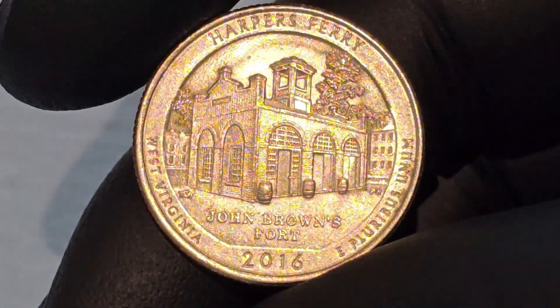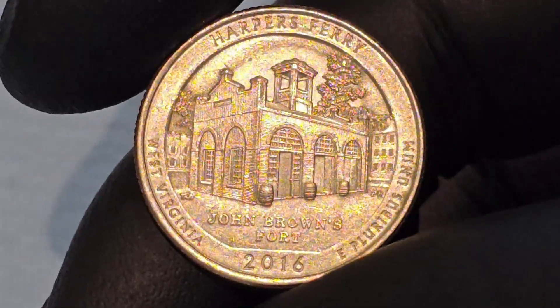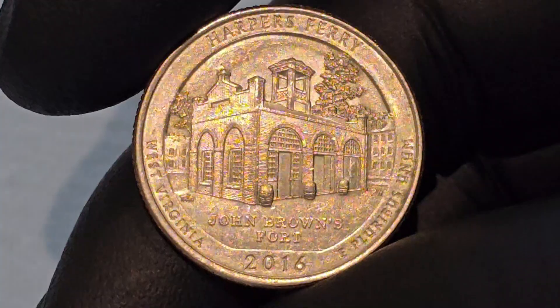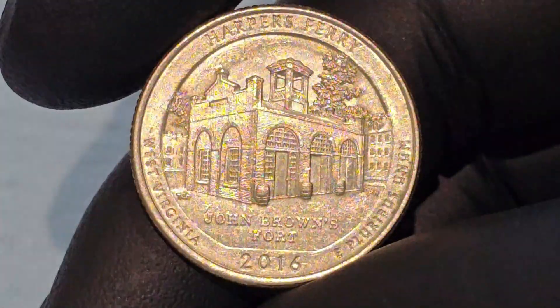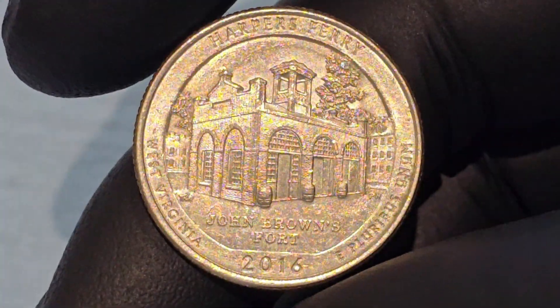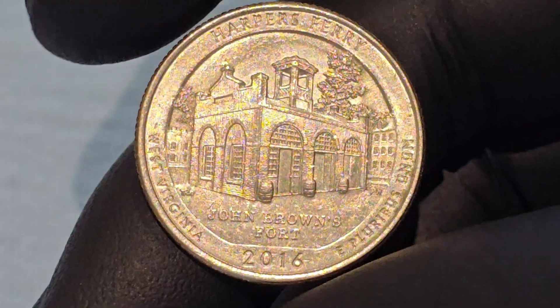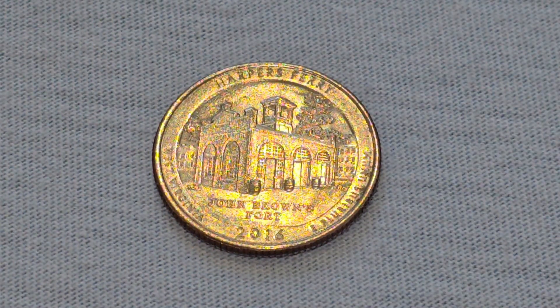In conclusion, the Harper's Ferry Quarter is a remarkable coin that offers a glimpse into the past, while also celebrating the enduring heritage of one of America's most historic sites. Whether you're a coin collector, a history enthusiast, or simply someone interested in the stories that have shaped the nation, the Harper's Ferry Quarter provides a tangible connection to the rich and complex history of the United States.